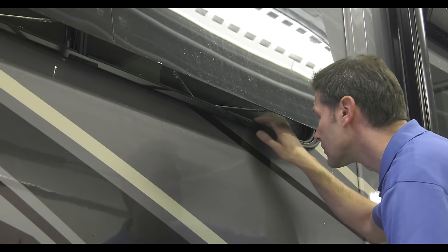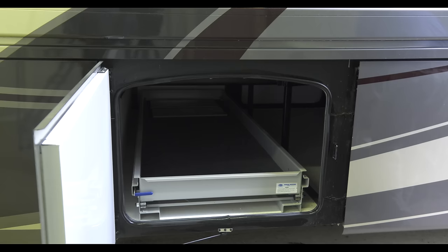These are the type of seals we're looking for. You find them around windows, trim molding, awning rails, roof components, and storage bays.